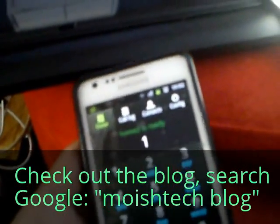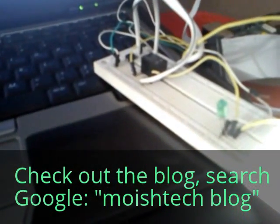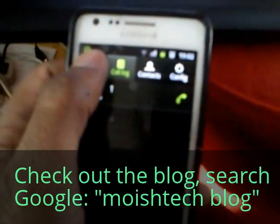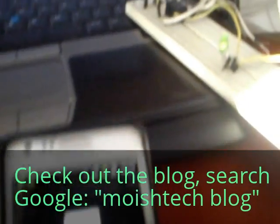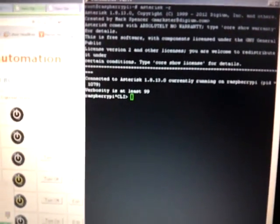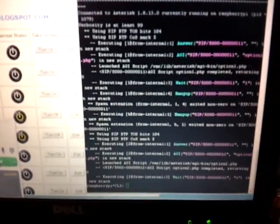We're going to hit 1 and dial the number. Watch the LED there — there we go. Let's have a look at the Asterisk console; you'll see the call come in. I'm going to use a softphone to do this. And again, dialing 2 — you'll see the call come in and then it hung up.